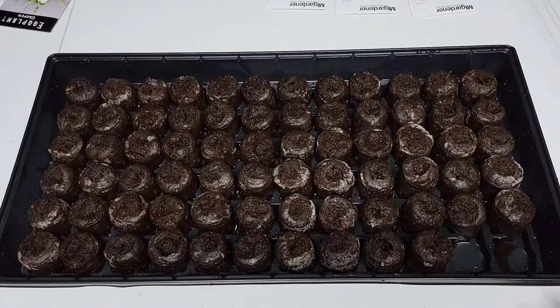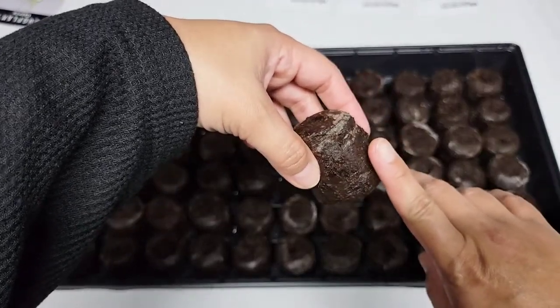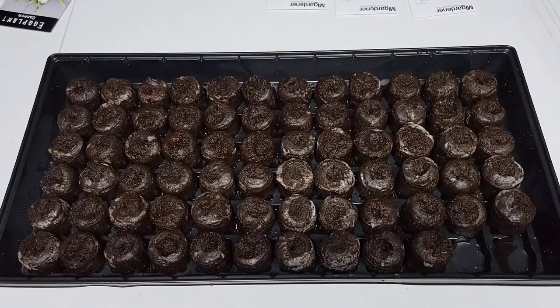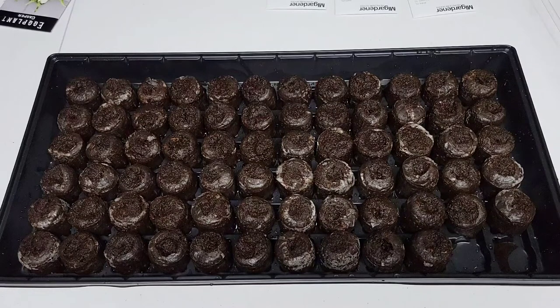As you can see, the peat pellets have already expanded. One pellet is about one and a half inches tall. If you have added too much water, pour the excess water out — you don't want your peat pellets soaking in water when you plant. This is a little bit warm, so I'm going to wait for my peat pellets to completely cool down before planting. You don't want to cook your seeds, so make sure to check the temperature of your peat pellets before sowing if you are using the boiling water method.